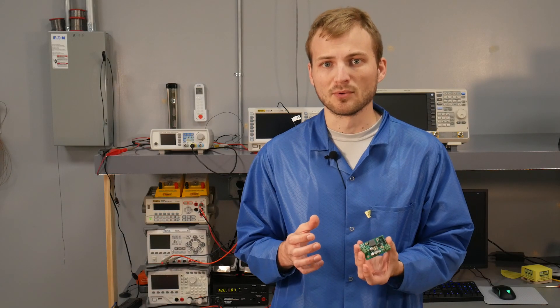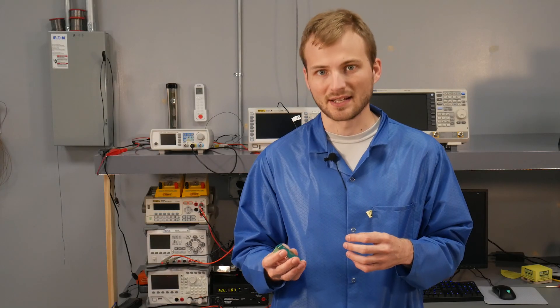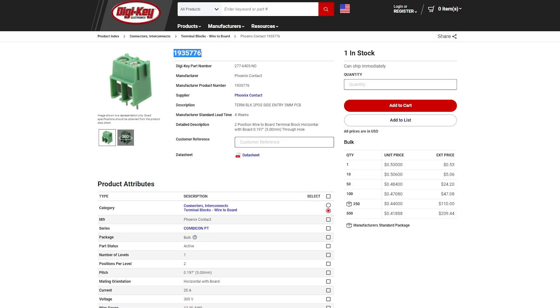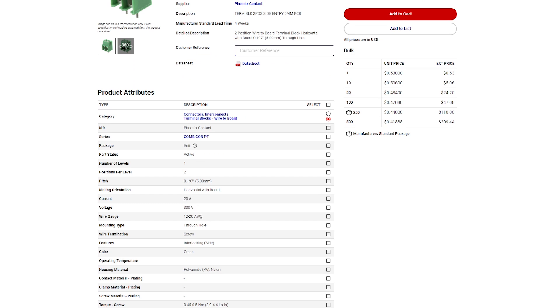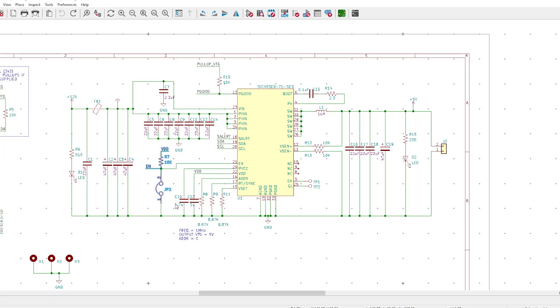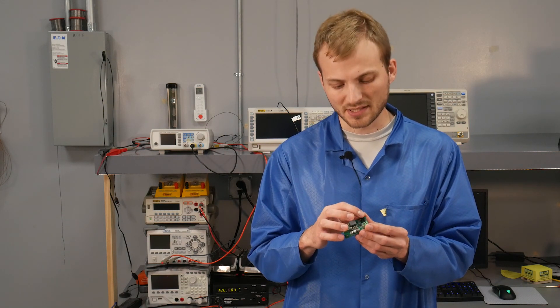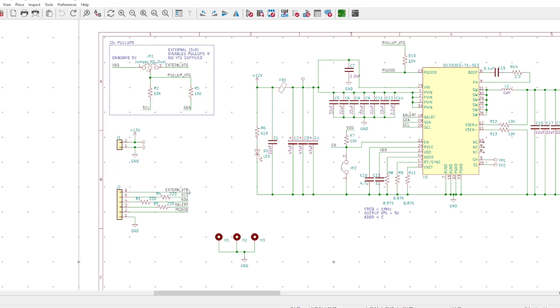For this eval board specifically, it has an input and output LED so you can see if power is present on each side. There's a 20-amp input and output screw terminal, which handles up to 16–18 gauge wire. There's a hardwired enable/disable jumper so you can simply enable or disable the output regulator when testing or working with the I2C bus. And there's a full pin header to access all of the I2C communication lines.